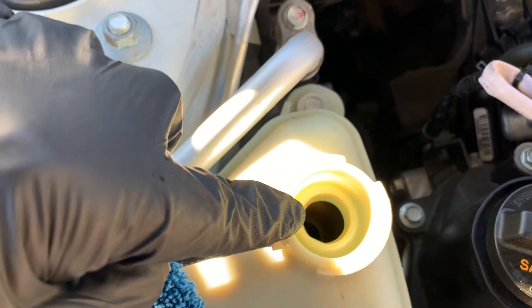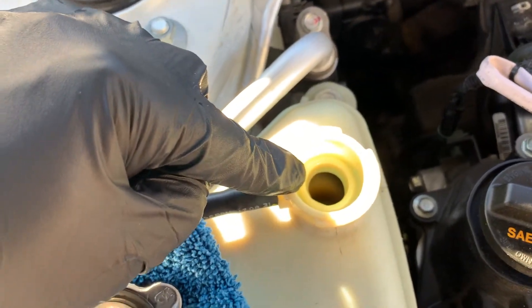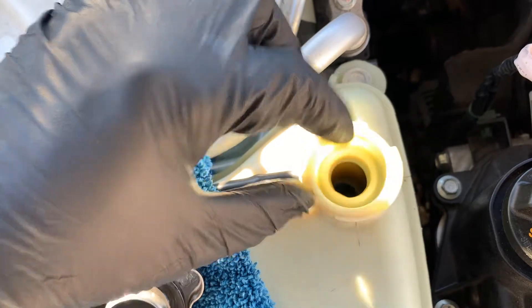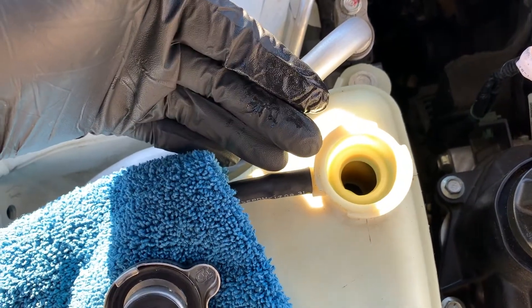If the coolant is contaminated with debris or discolored, move to a radiator flush and refill with new coolant. What you don't want to see is a milkshake color, because that would mean oil is mixing with your coolant. Make sure it's the color it's supposed to be — in this case blue — and it all looks good.